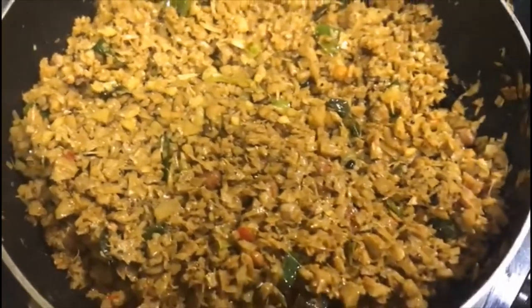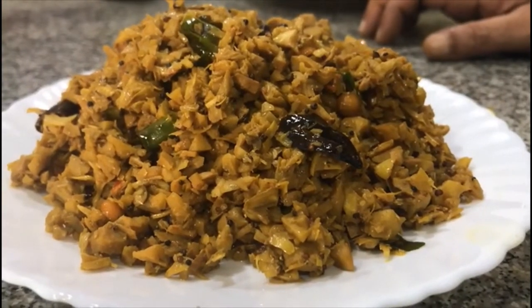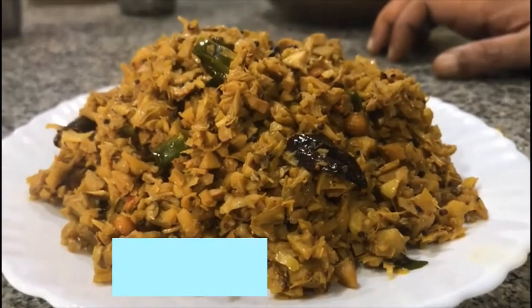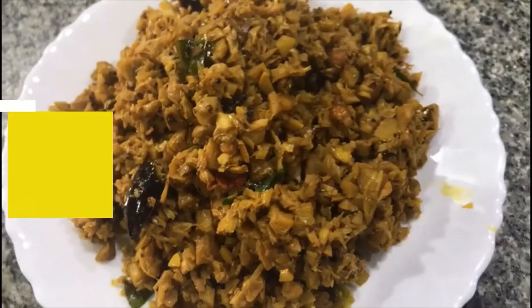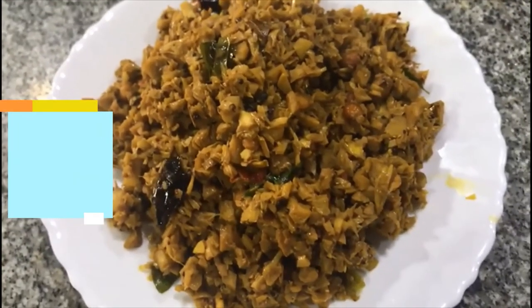Otherwise the recipe gets bitter. The raw jackfruit curry with the mustard gravy is all set! It's really smelling like pulihora — try this out and enjoy the recipe!